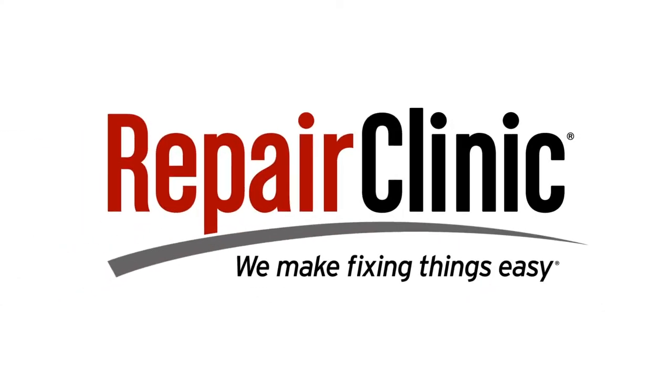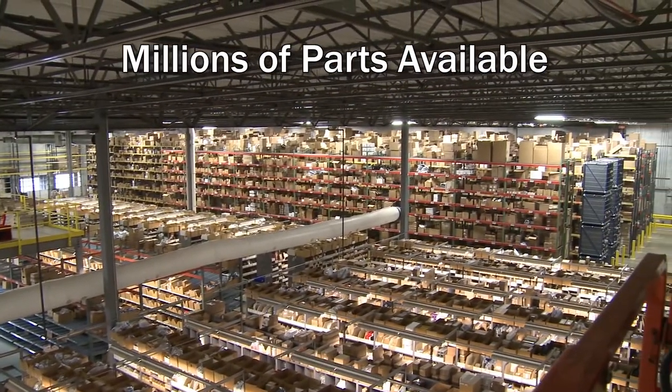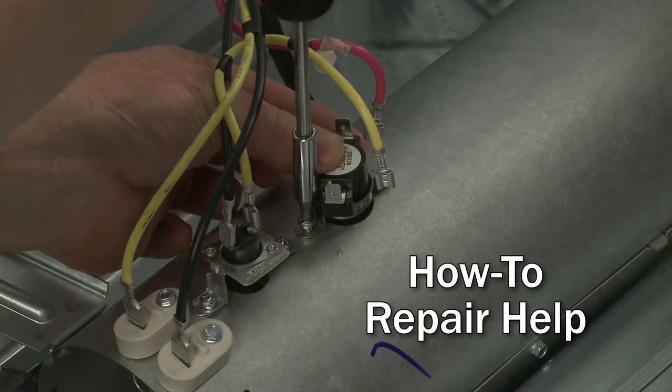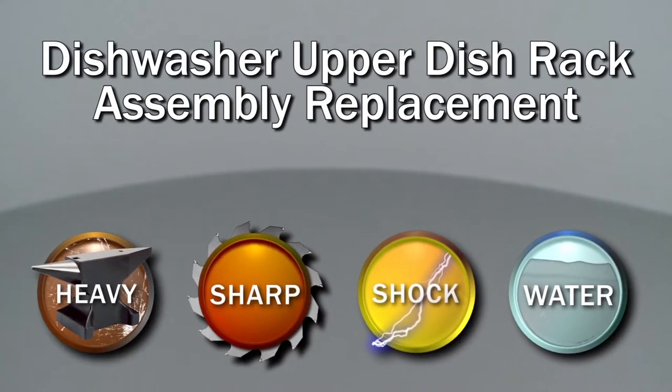Repair Clinic makes fixing things easy with millions of replacement parts available on our website and the help you need to do the repair yourself. Since we encourage you to perform this procedure safely, a warning icon will appear when you should use caution.